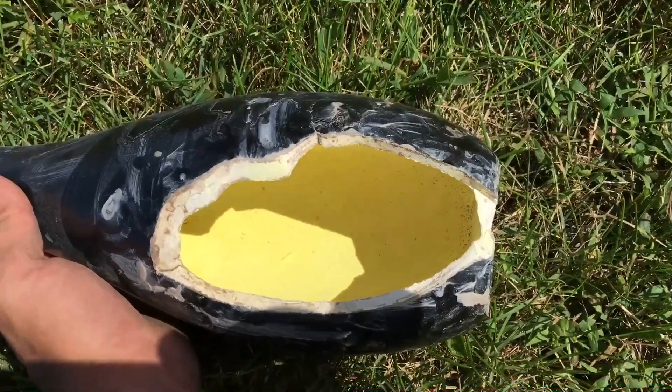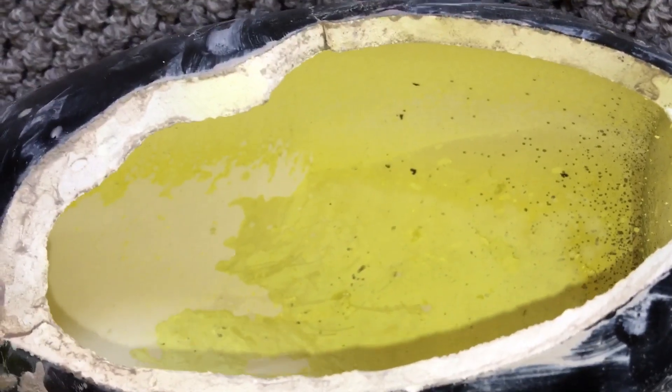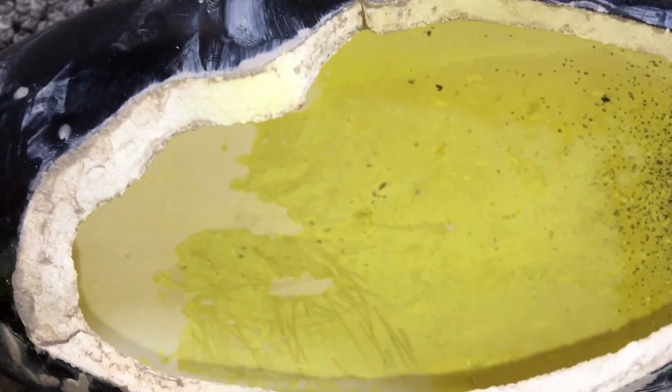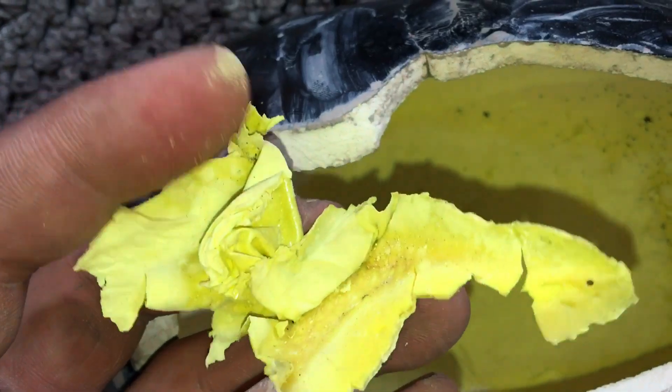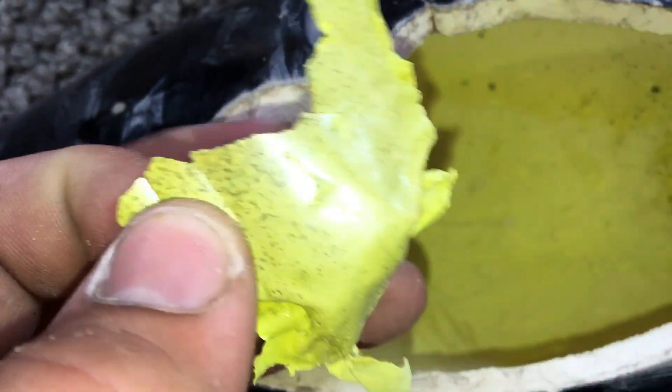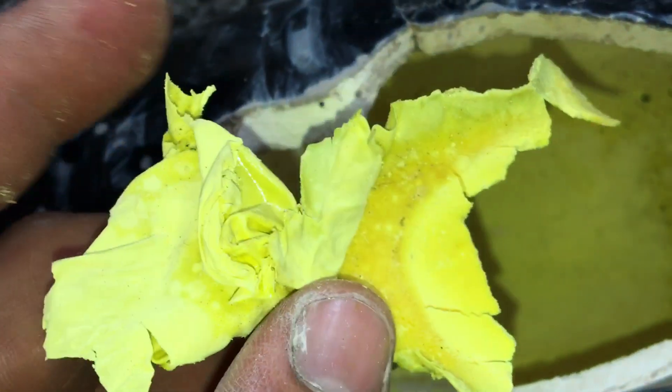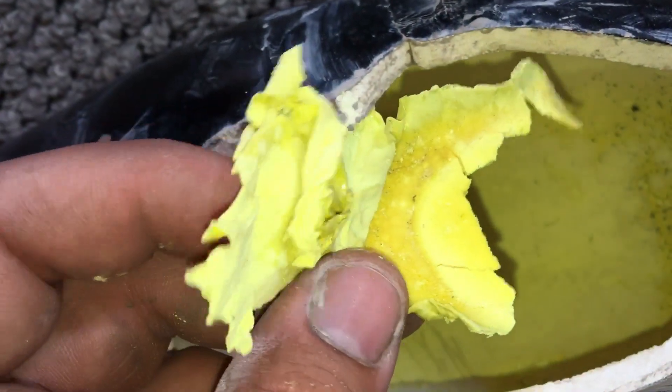I'll try to scrape it out. I've been trying to scrape this sulfur out of the bottle. The problem is it really wants to stick to these unglazed parts. This right here was just the biggest piece I was able to get out — it's not super clean. I think I'm going to try to dissolve it in xylene or paint thinner to purify it a little bit.